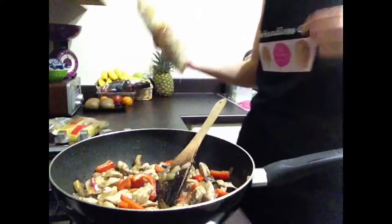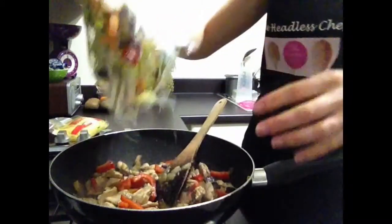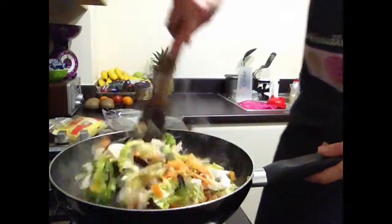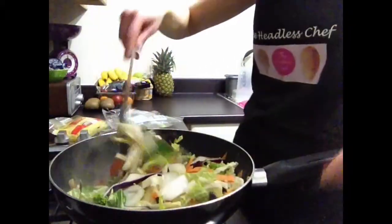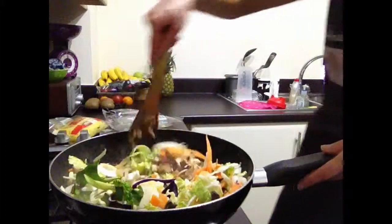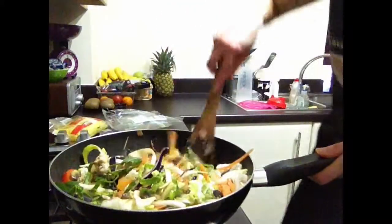Now it's time to add different veg. I usually use a packet of stir-fry veg — you can get different flavors. This one is just a vegetable stir-fry mix. All goes in — lots of veg. As it cooks, it's going to reduce in size because the steam will make it shrink. Today is Friday, so I could easily go to the shop and get a takeaway, but why? It's so easy and so much healthier and cheaper. This will last me for dinner today and also for lunch tomorrow.